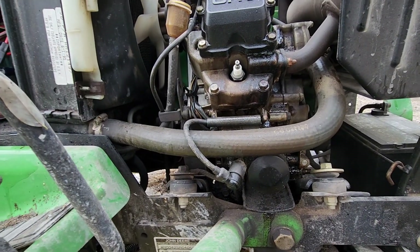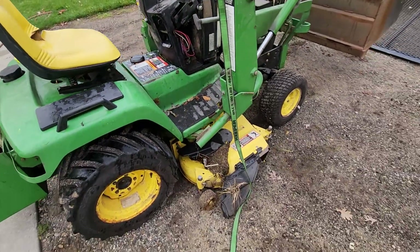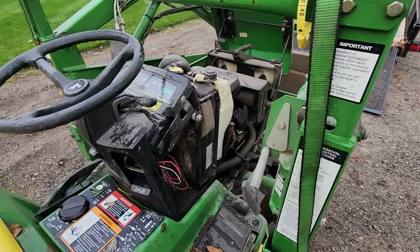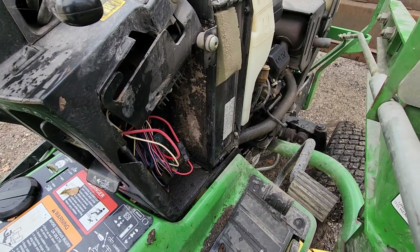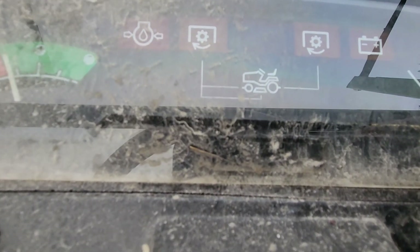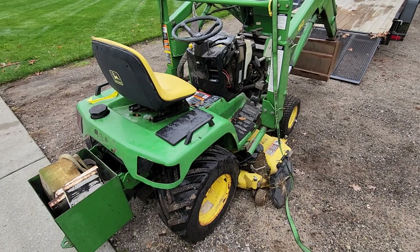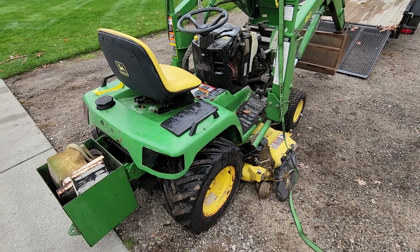It needs a motor. I have found one locally online that I'm hopefully going to go pick up in a day or so. I've got to get this loader off first and get the tractor cleaned up before I even want to mess with trying to pull a motor. It has 1,671 hours on it, so I would have to imagine it has had the cam gear update at some point in its life before it was run out of oil.